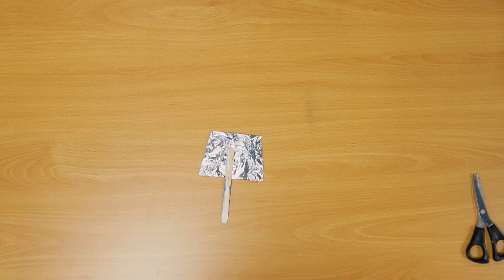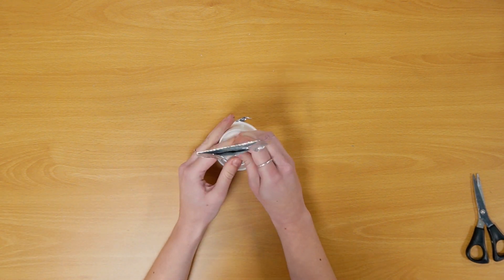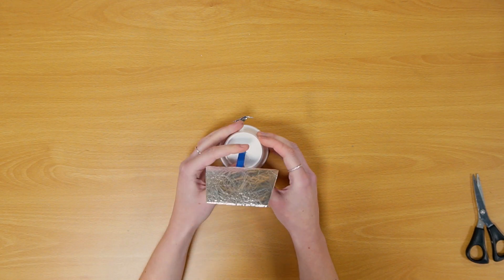There's no wind on the Moon for wind turbines, but there is sunlight. We could make solar panels, and I used a piece of cardboard wrapped in tin foil.